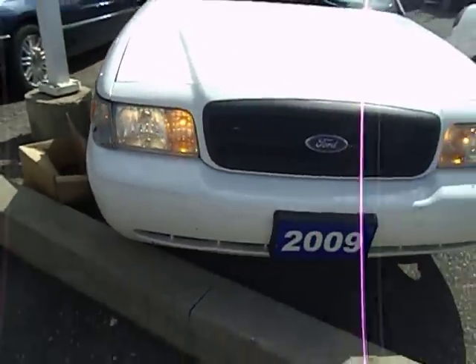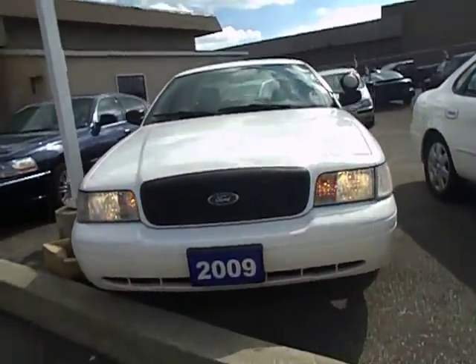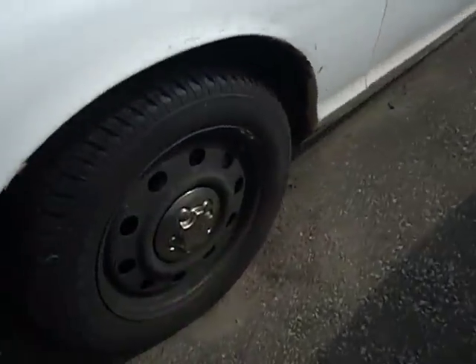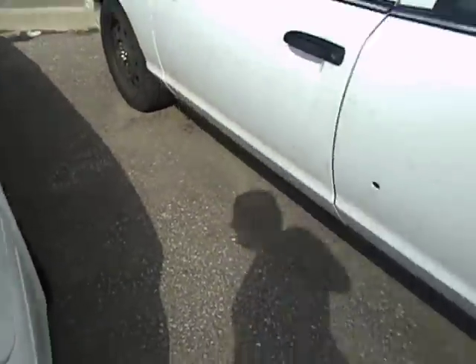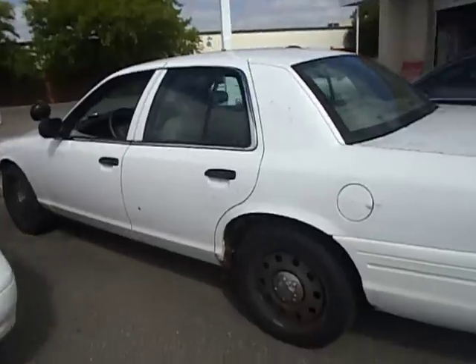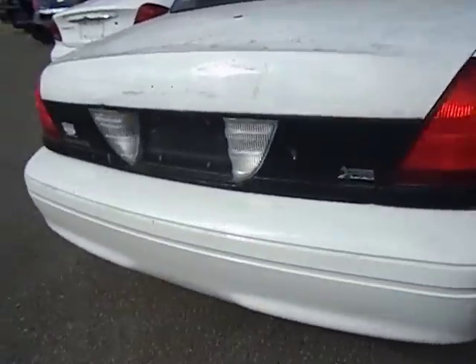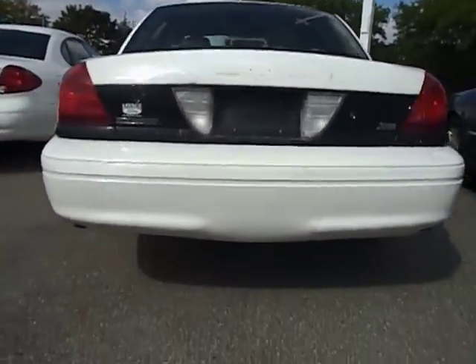I do have a dealership start-up video of this car if you guys want to see it. Standard Firestone tires, mounted on alloy wheels. Got a spider web going in there. The emblem is not on there anymore. This used to be a police car. Third brake light up top, and down there you have your dual exhaust pipes. Pretty nifty.